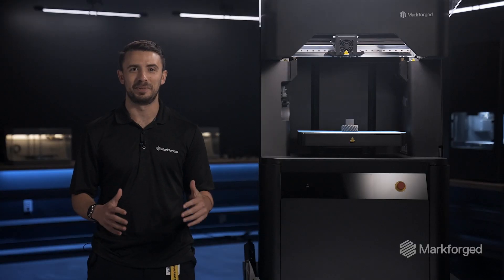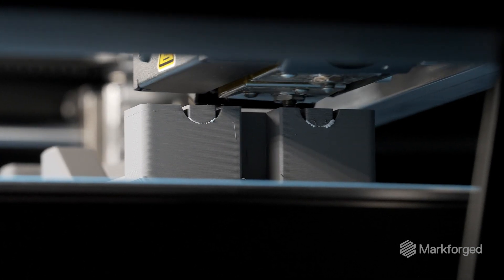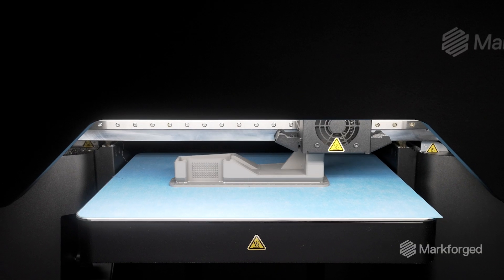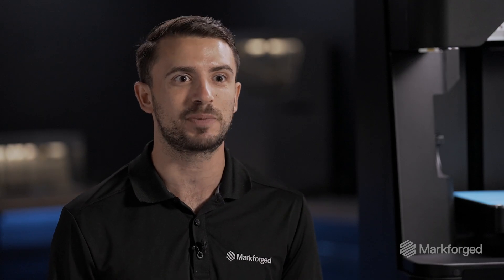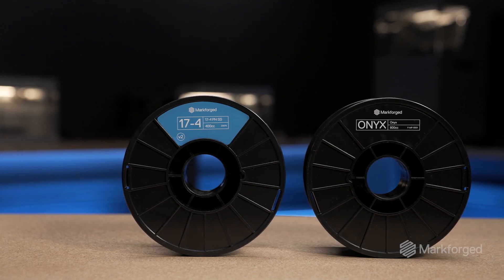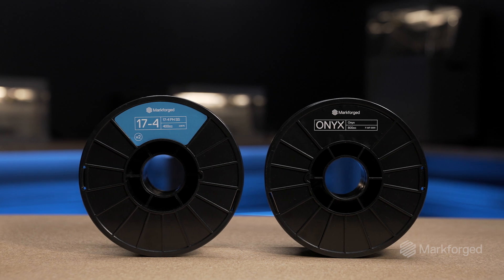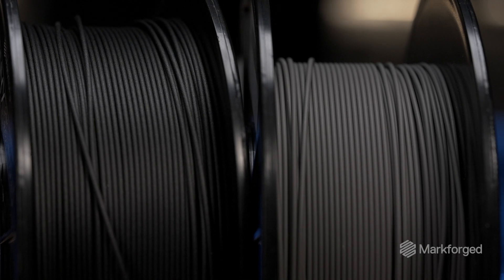And now, the ability to print metal. We first conceived the FX10 to be the world's first printer that can do both composite and metal on one machine, and we made every design decision with this pursuit in mind. This is easier said than done. When you think about composite filament and metal filament, handling those materials is entirely different and requires a different extrusion system to print with great results.